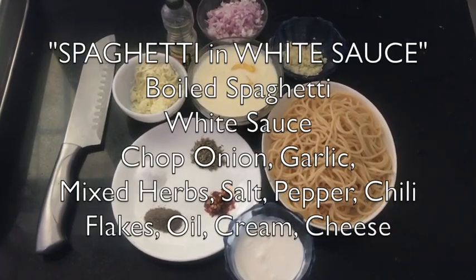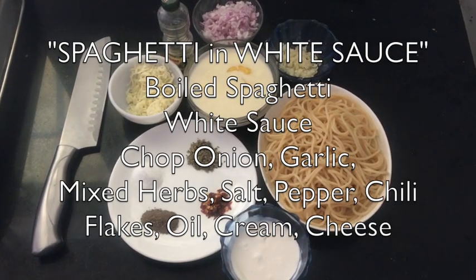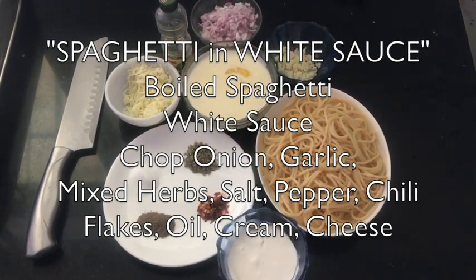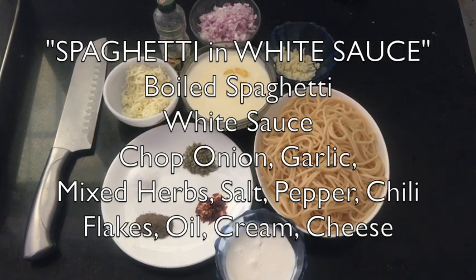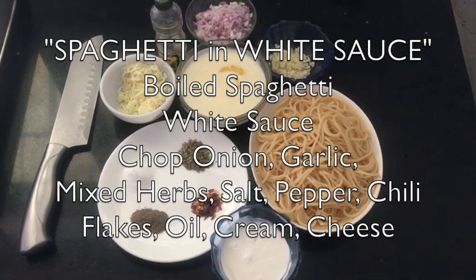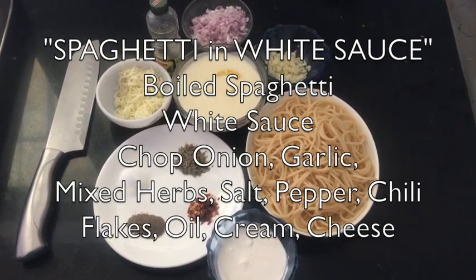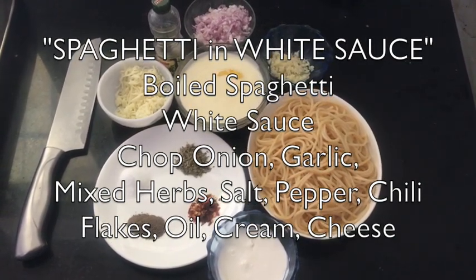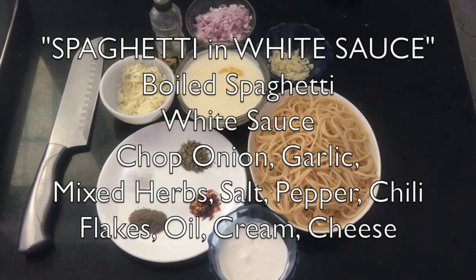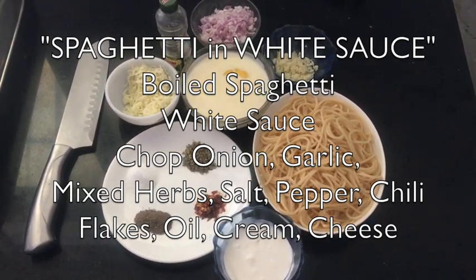For making spaghetti in white sauce, the main ingredients are: spaghetti, the white sauce we just made, salt, black pepper, mixed herbs, chili flakes, chopped onion, chopped garlic, a bit of olive oil, and you can also add fresh herbs like basil or parsley for extra flavor. Chili flakes can be avoided if you are making it for kids.